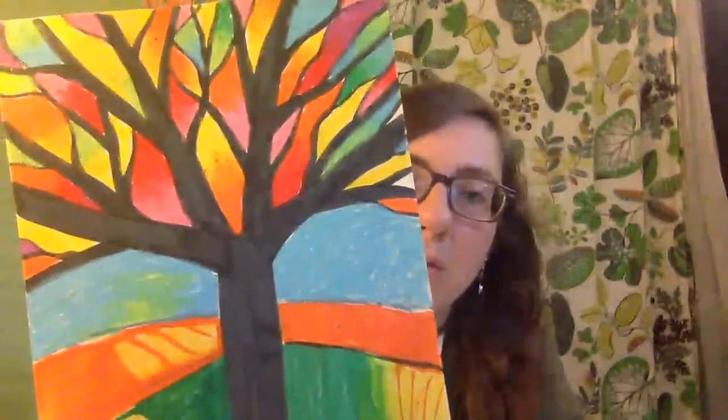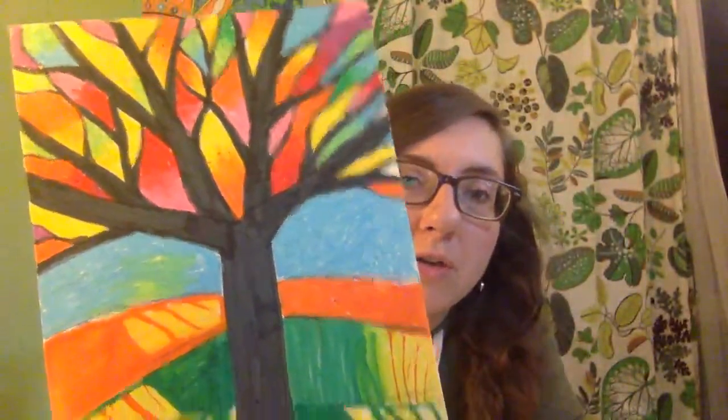So my third through sixth grade artists, today as you create your tree, think about color. Think about how the color in your artwork will make someone feel when they look at it. You could use mainly warm colors or mainly cool colors, or you could use a little bit of both. So let's get started.